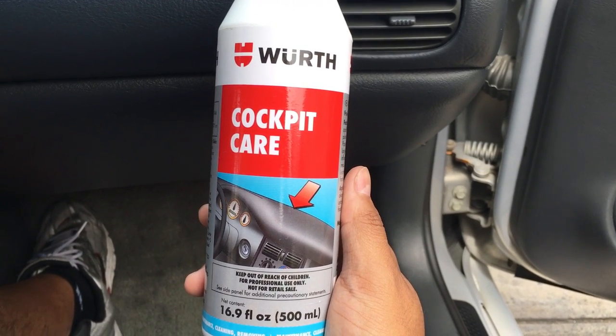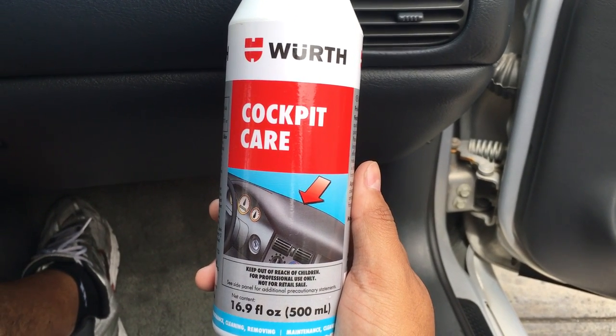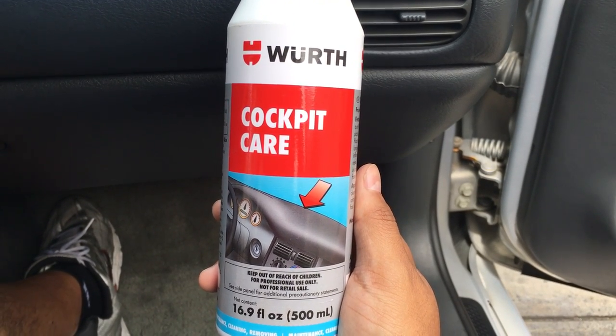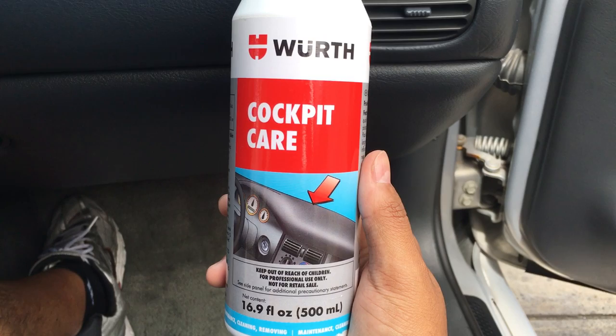I'm back with something real quick. I'm only gonna do a video review of this, figured why not. I'm shooting this on my iPhone — I don't want to take out the camera just to do this real quick.